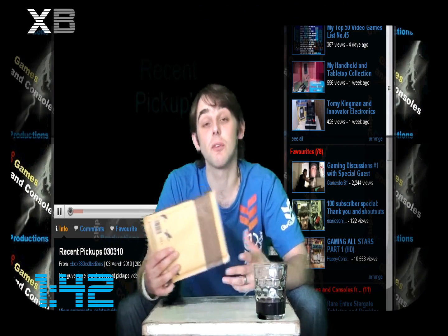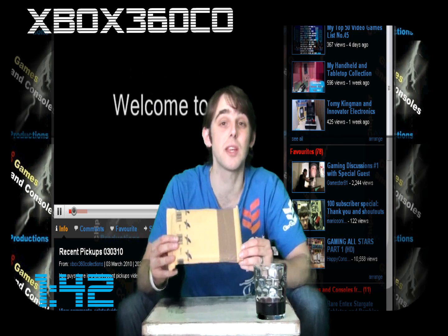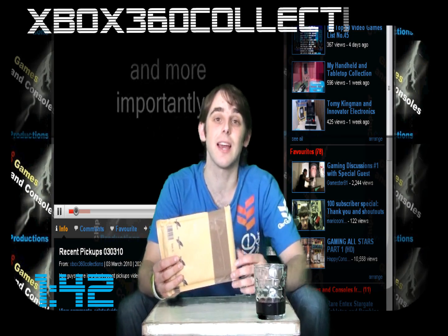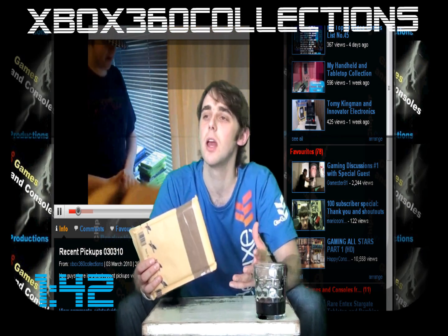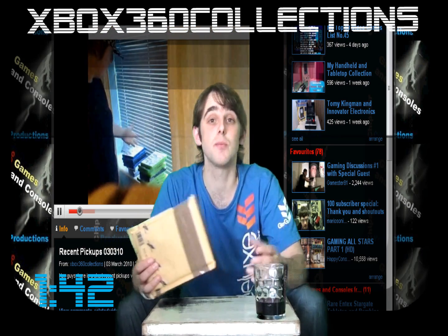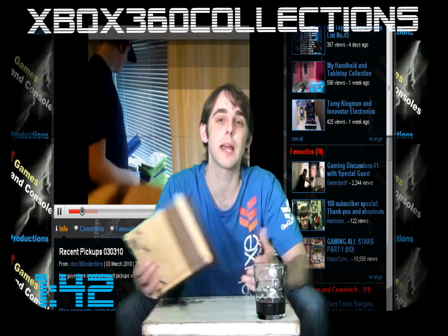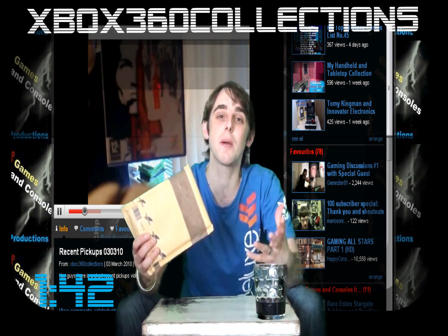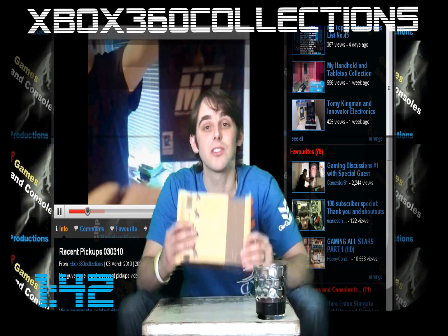This first package I received about two weeks ago and I've been holding it off so I can unbox it here. It was sent from a guy called John, otherwise known as Xbox 360 Collections. John's a really great guy and you should definitely check out his channel. He's got a lot of unboxings, recent pick-ups, collection videos, and it's always very interesting to hear his thoughts and opinions on video games from the past and present. John, thank you ever so much for this really generous gift — I'm totally blown away.